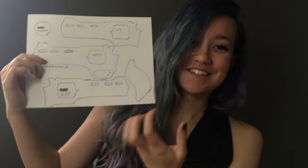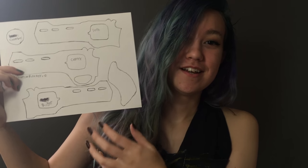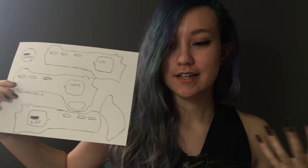Be very careful with the trigger guard — it's very easy to break because it's very thin. You can just use hot glue. For colors, I painted it black with acrylic paint and then painted in the little details.